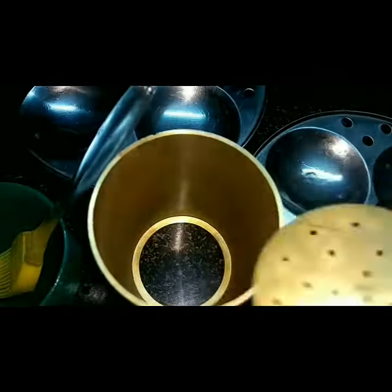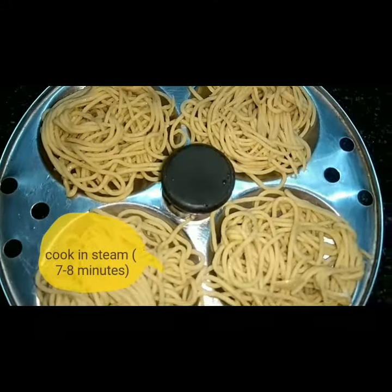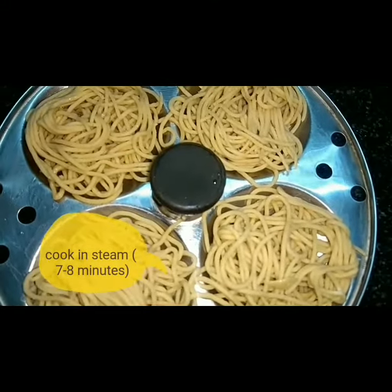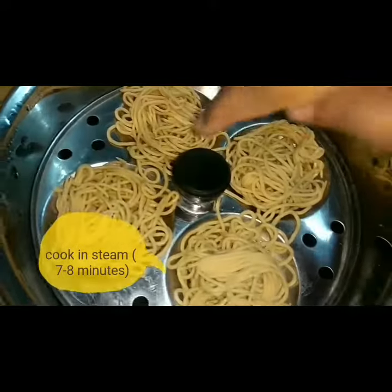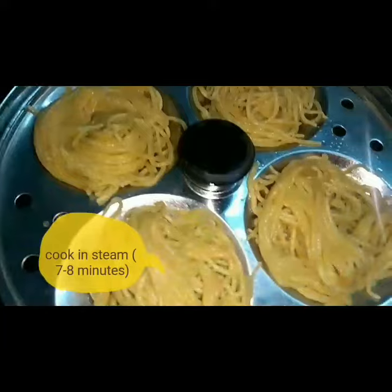Let's remove the oil. Let's close it. Let's put it in the oven. It will be 5 minutes and it will be ready.